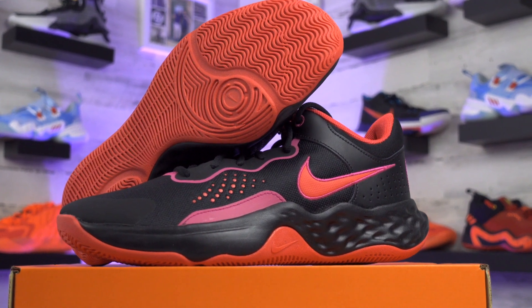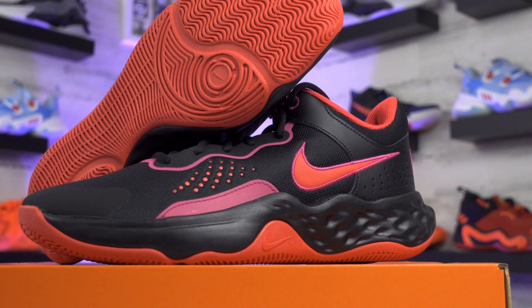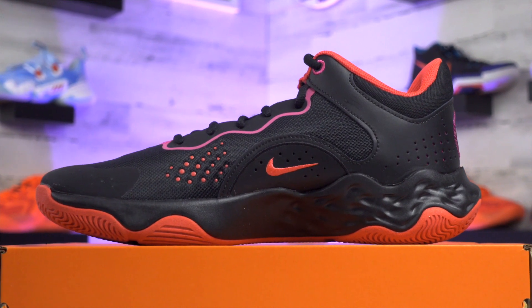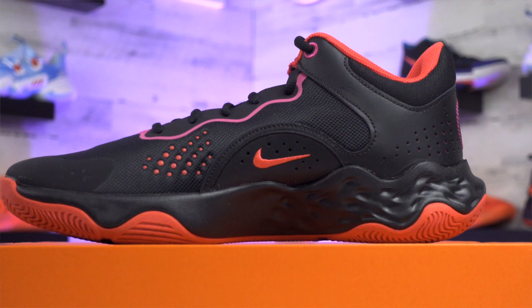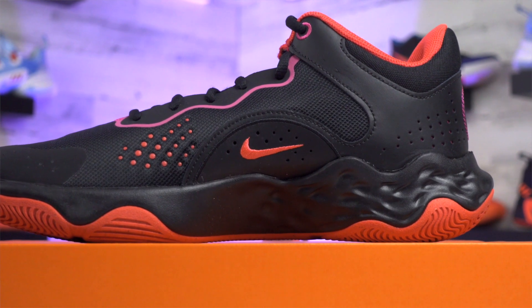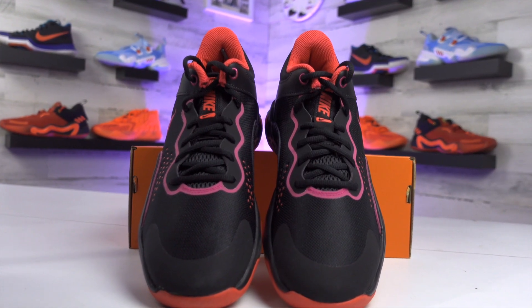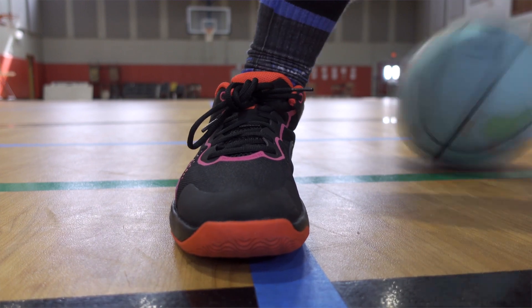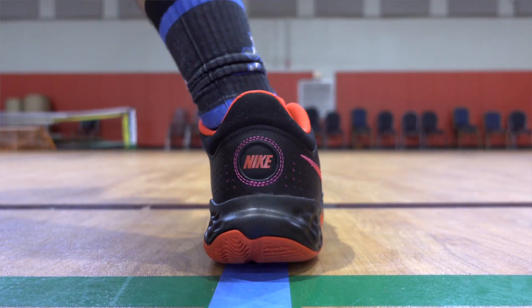Looking at the design and appearance, this is the third model in the Flyby Mid line and actually the cheapest basketball shoe Nike offers at $65. I like the look of this year's model compared to the Flyby Mid 2. These remind me a little bit of the Giannis Immortality basketball shoe — the subline to Giannis's Zoom Freak signature line. You get a thicker midsole with patterns built in, and a curved heel. The tongue has a kind of pink chunk on it that I don't really like, though it does match the sock liner. I also like the Nike patch on the heel — they definitely spiced this model up a little bit.